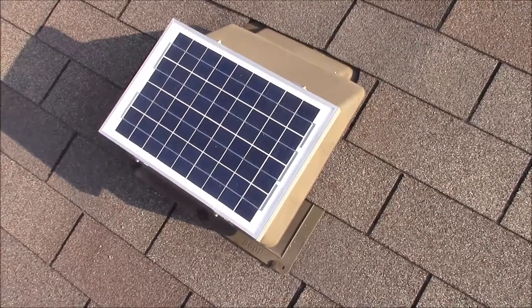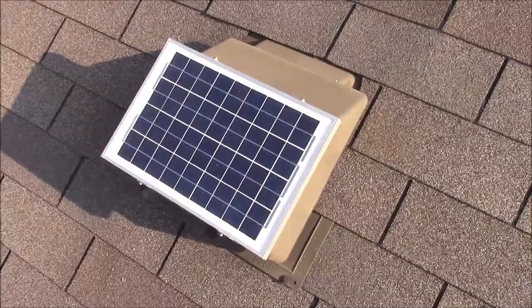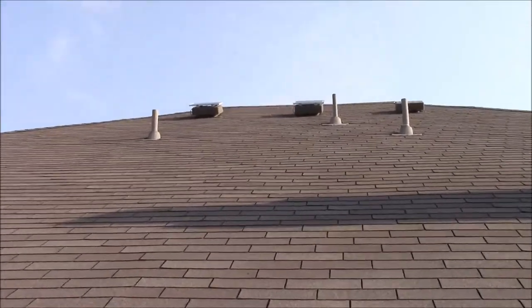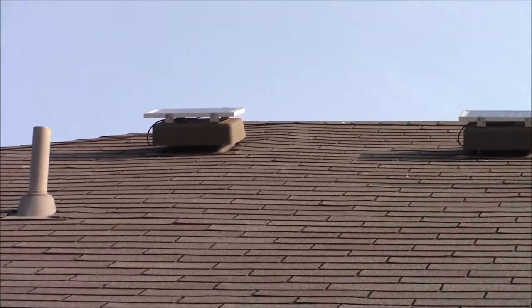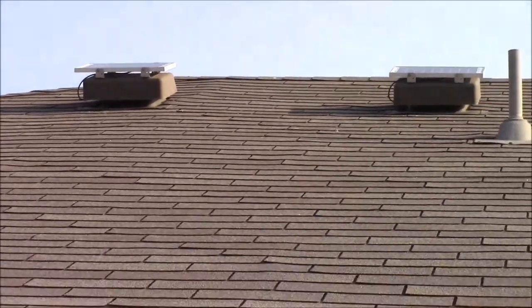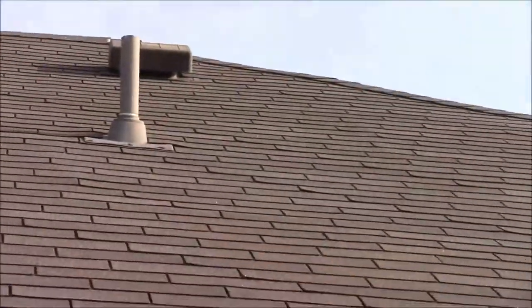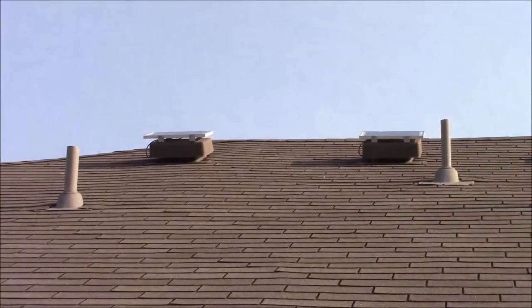The next step is to go up into the attic and pull the wires through to connect the rest of the components. One thing to keep in mind — you may have noticed I have other vents on other sides of the roof. This is the south-facing roof, so these are the ones I chose because they're going to get the most sun and the panels will work better.